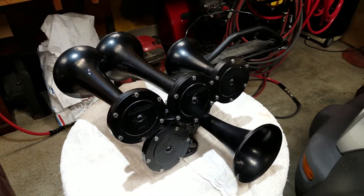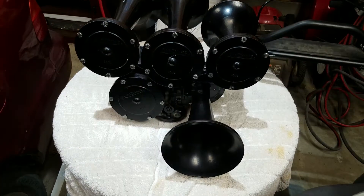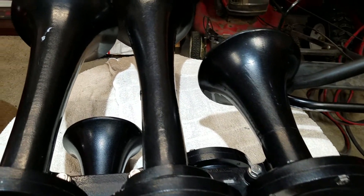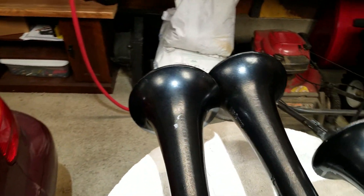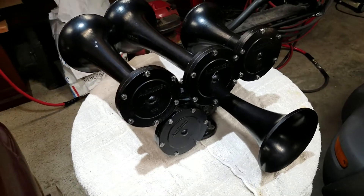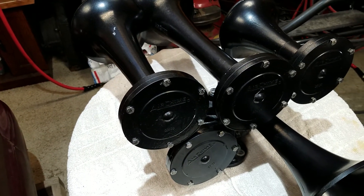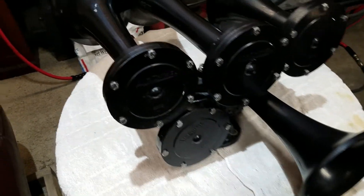All right, there we go. A little dark, but it doesn't look too bad overall — the paint actually did clean up pretty good. It even survived me wiping it down with lacquer thinner to make sure it was completely clean: no leftover residue from the cleaning, no fingerprints, nothing. That way when I do paint it, the paint sticks and has a good bond and I don't have to worry about the paint failing anywhere. Even made sure the bolts stayed untouched after cleaning them — I kept my gloves on when reassembling the horn so the paint should adhere to all that pretty well.